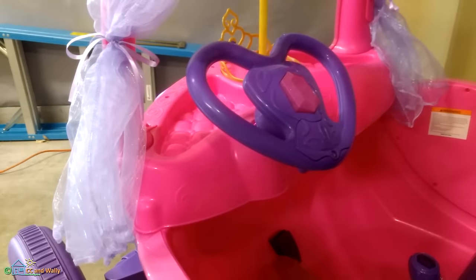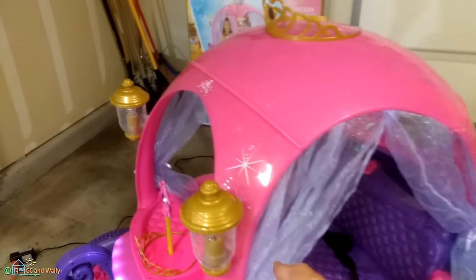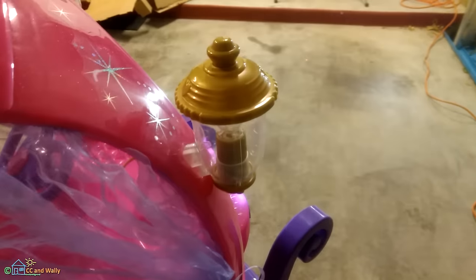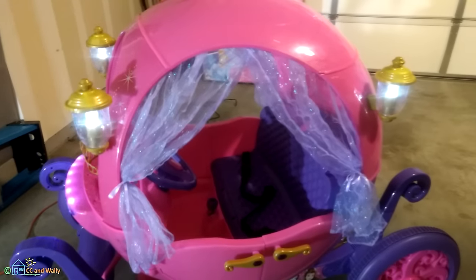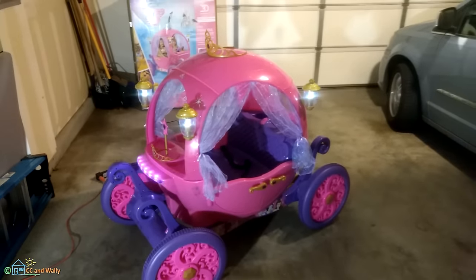It seems to work. It's got an interesting sound to it. These lights use triple-A batteries, and batteries for the steering wheel are double-A. Wow, that's pretty cool! Now we'll see how much a three-year-old girl likes this for her birthday.